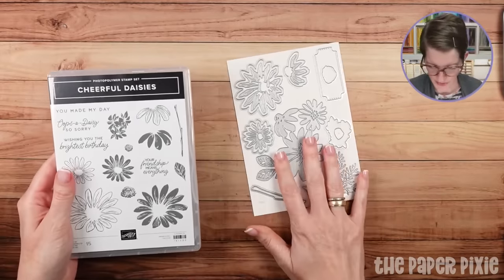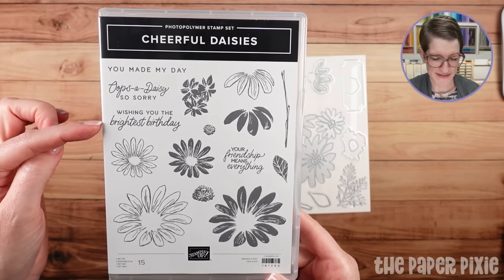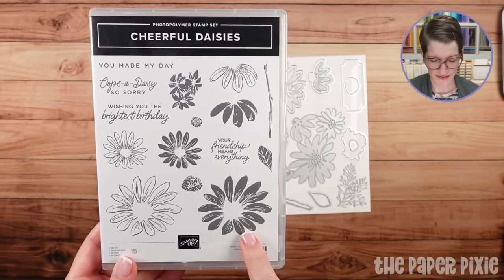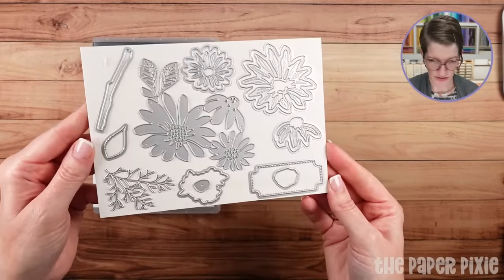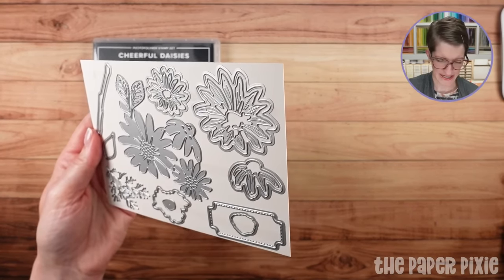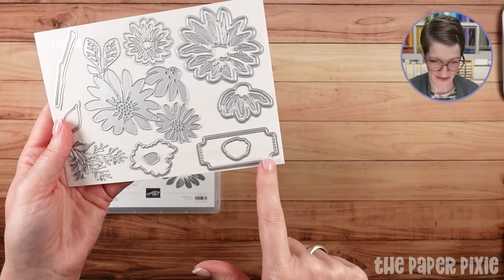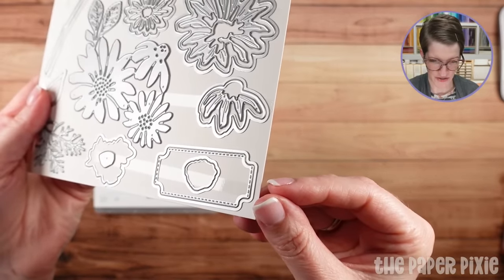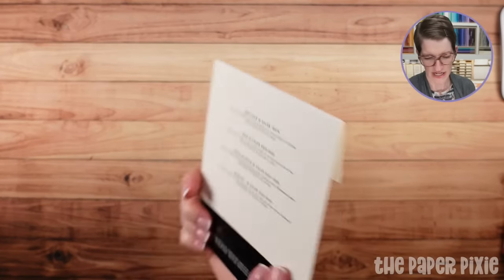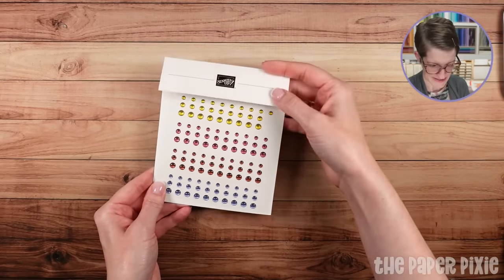We've also got the Cheerful Daisies Bundle. We're going to be using the 'Wishing You the Brightest Birthday' sentiment tonight, and then the 'You Made My Day' sentiment. This is a photopolymer set, and here are the dies that go with it — you can make some absolutely stunning daisies and coneflowers. There's a great set of dies with a stitched edge sentiment piece that adds a really nice touch. We're also going to be using the in-color dots — you've got all five of the new in colors there.